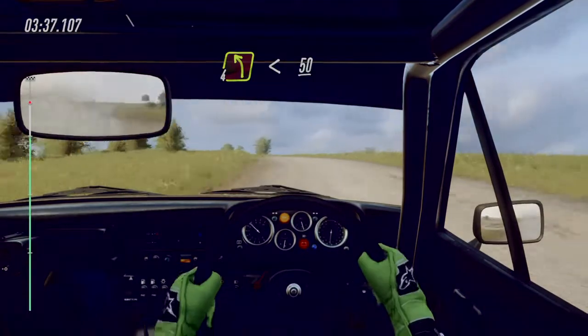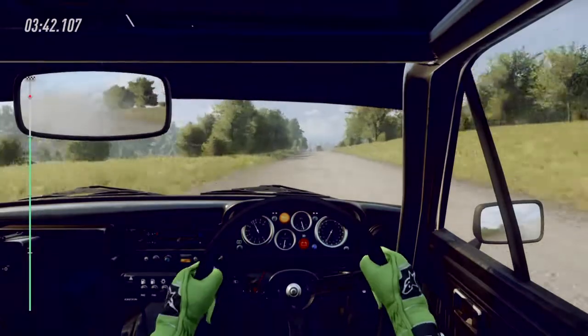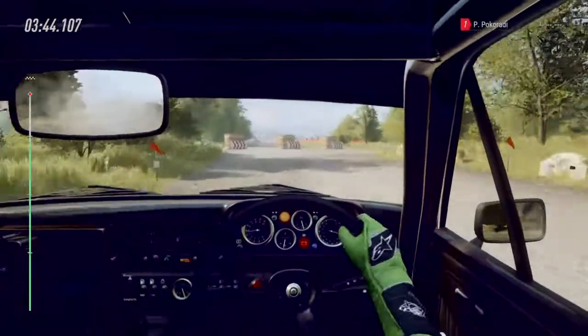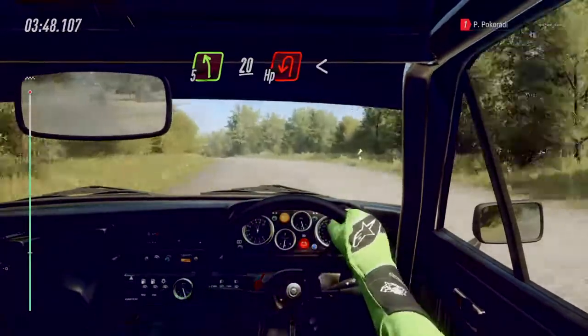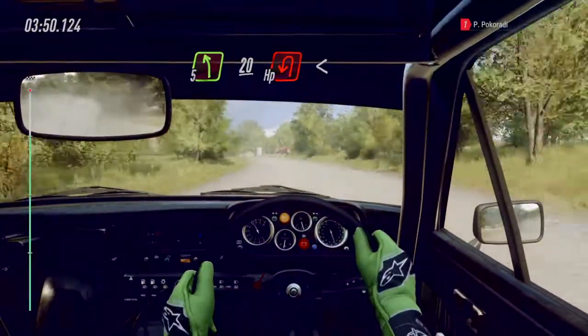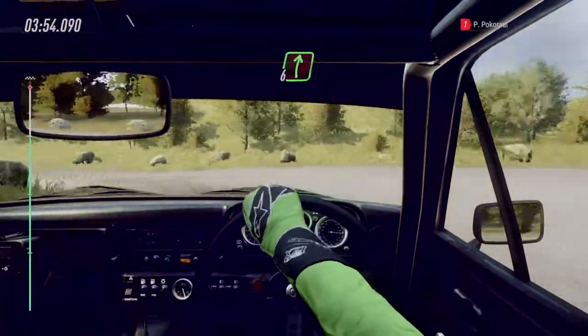Slow 50, turn unseen hairpin right, don't cut. And five left of a crest. 20, turn unseen hairpin left. Opens. Flat right of a crest. 140.